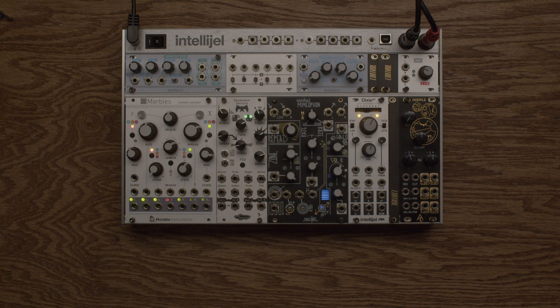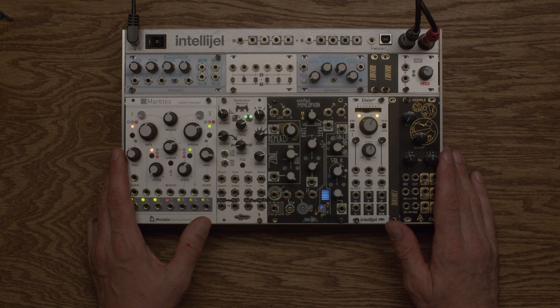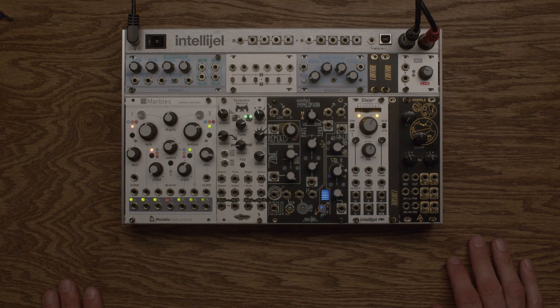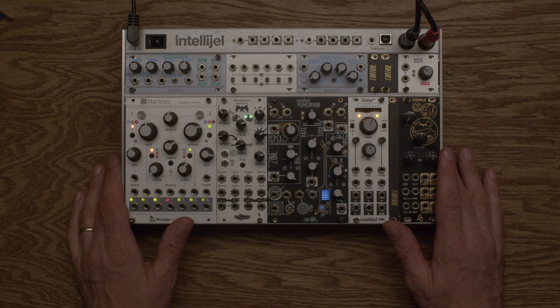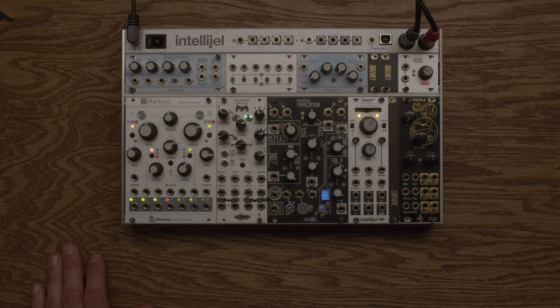Hello, welcome to ATTACK Release. We have built a little baby synthesizer with this 62HP pallet case and we're gonna patch it up and make some music with it. We don't really have any direction just yet for this, but we're gonna see where it takes us and go from there.